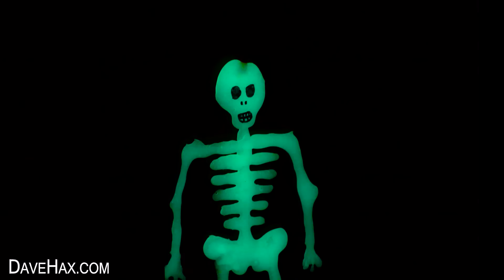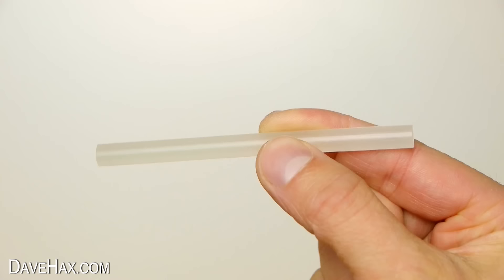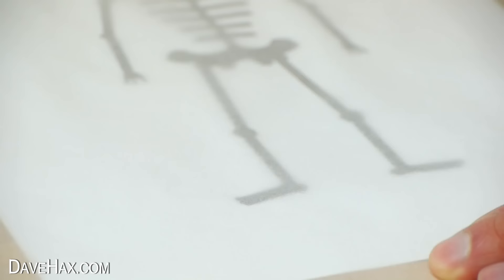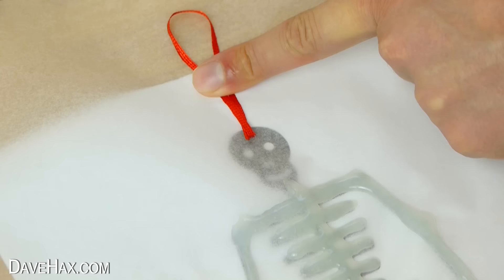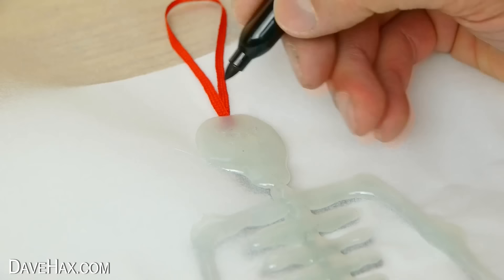Next I'm going to show you how to make a glowing skeleton decoration using glow-in-the-dark hot glue sticks. Dim the lights and you can see them glow. I printed off an image of a skeleton, then slid it under a sheet of baking paper. Use your glue gun with glow-in-the-dark glue and trace the image. If you like, you can embed a piece of ribbon into the skull to hang it up later. Leave it to cool down for 10 minutes, then use a black marker pen to draw on the face.